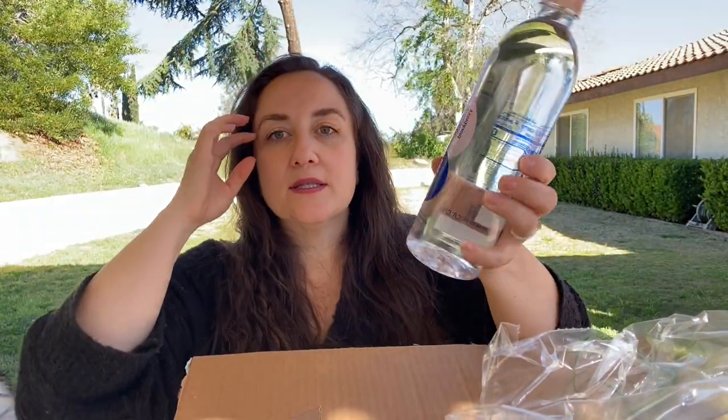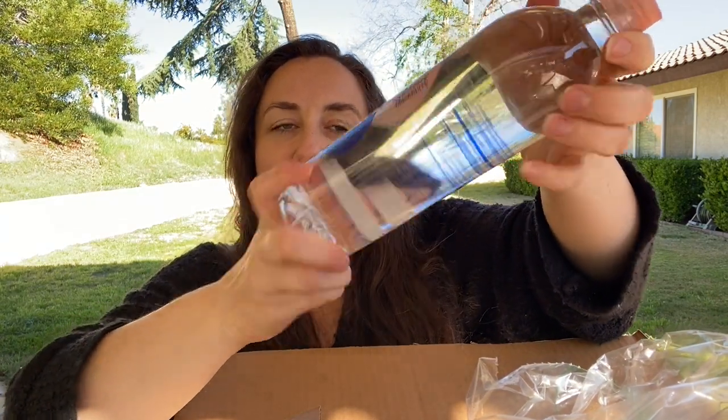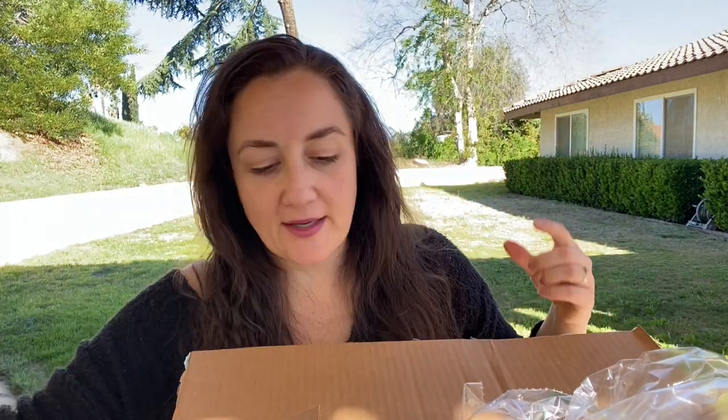Oh, a Smart Water! I might drink this now. This is the freebie that I completely forgot about. It's the Smart Water Strawberry Blackberry. Okay cool, I will definitely drink that.